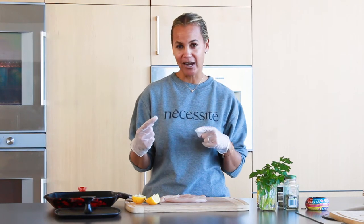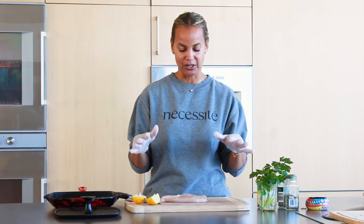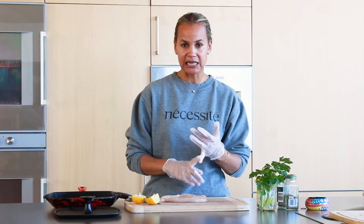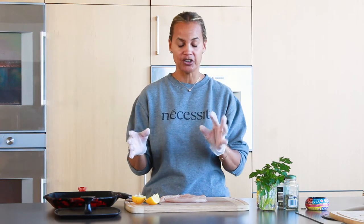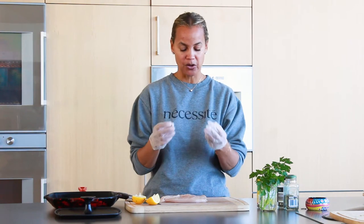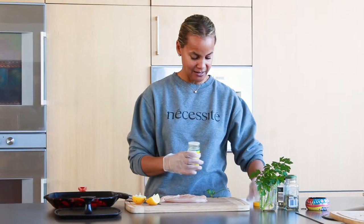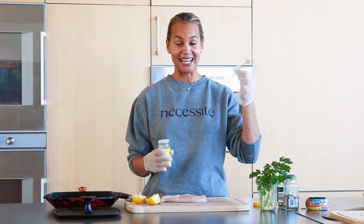I'm making what I call chicken paillard. If someone heard me say that, they might say that's not a traditional chicken paillard, but it's my version. Really simple. Always rinse your chicken when you get it from the store, the butcher, wherever. Rinse it in cold water and pat dry on a paper towel, which I've already done. This one is ready to be seasoned.